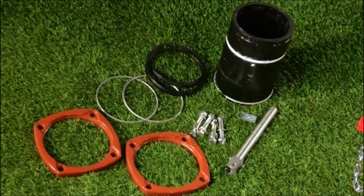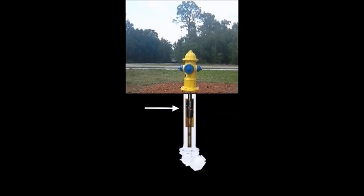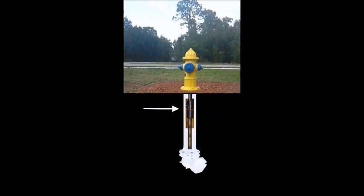Often times, when extensions are used to raise a hydrant to grade, the internal connection remains below grade, which might cause a malfunction to the brake flange feature.